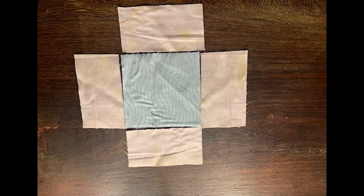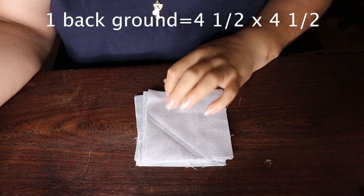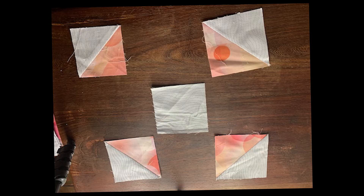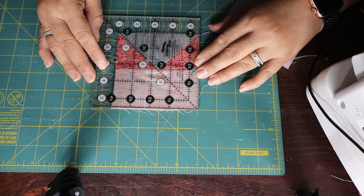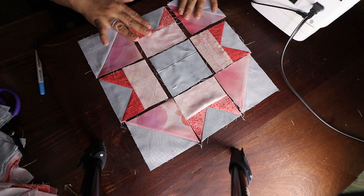In addition to your half square triangles and flying geese, you'll need a couple other pieces. You need your lightest colored piece — mine is a light peach — cut two and a half by four and a half, and you need four of those pieces. Then you need a center square, which is four and a half by four and a half in your background color. It's time to put the block together. You'll have a half square triangle facing inward, your flying geese, and your strip. Sew your flying geese and lightest color together — that should end up being almost a four and a half by four and a half square.